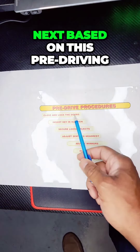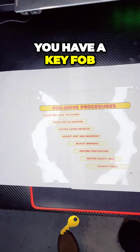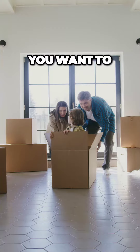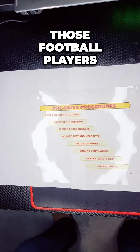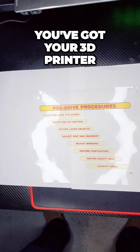Next, as part of the pre-driving procedure, insert the key — or if you have a newer car, you have a key fob. Insert the key into the ignition. You also want to secure all loose objects. Those basketball players, those football players, maybe you have dance, or maybe you're going to an after-school 3D modeling program and you've got your 3D printer.